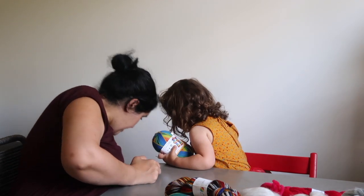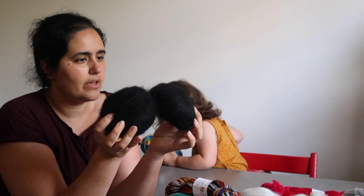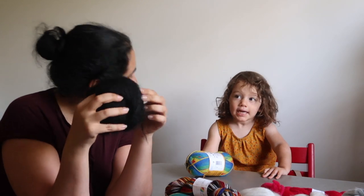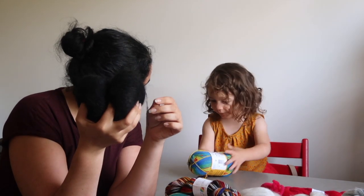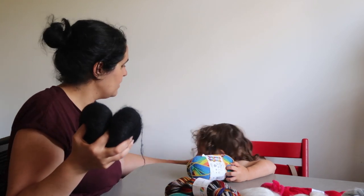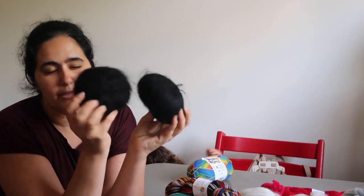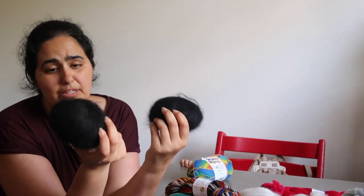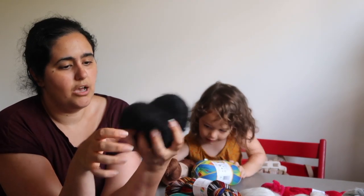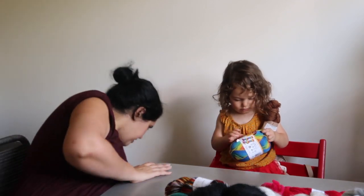I also picked up two 50-gram skeins of mohair to use for spinning — either as a plying thread or as a core thread. They were relatively inexpensive and there were no labels on them. I picked them up to play around with when spinning.